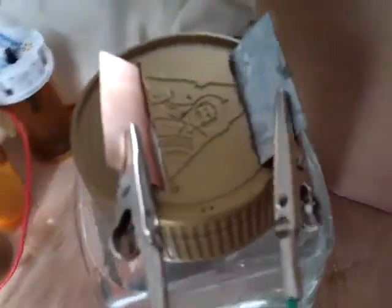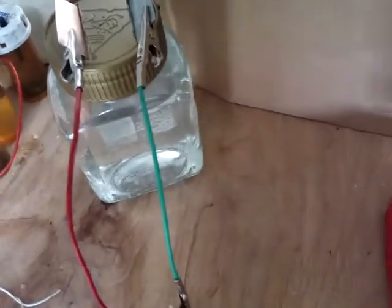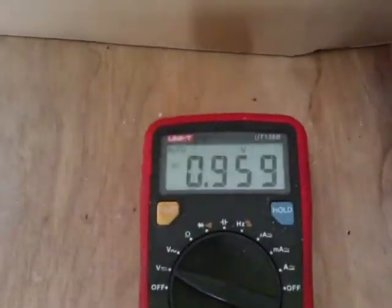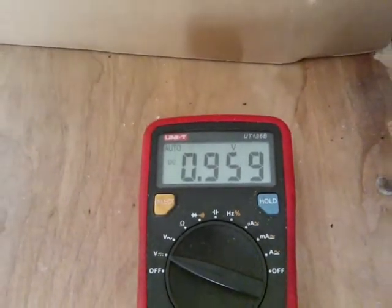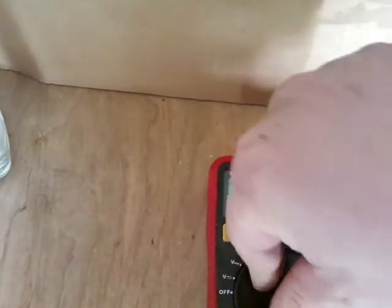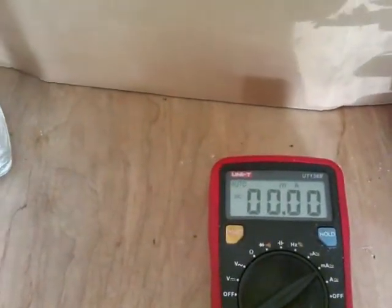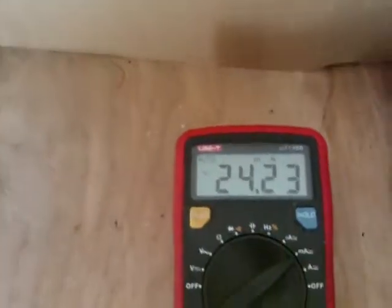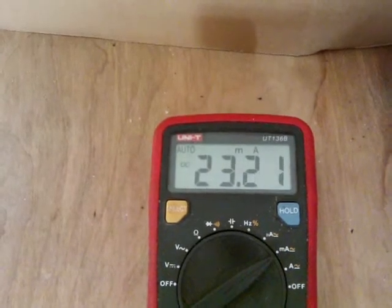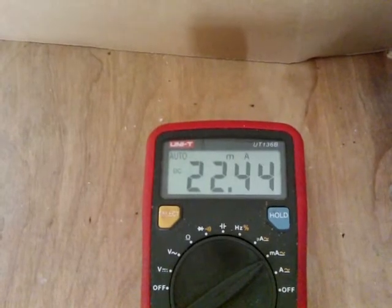My voltage on those three is 0.959, which is pretty good. Now let's have a look at the milliamps — if we're around 14 we might be with a similar mixture. And there we go, actually pretty good — 24, coming down. Let's see what happens and how it settles out.